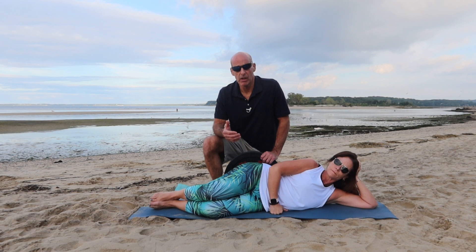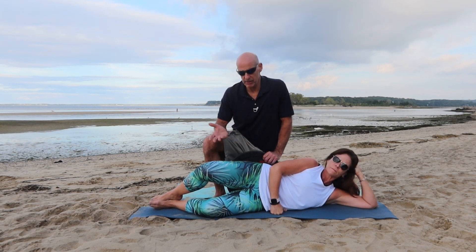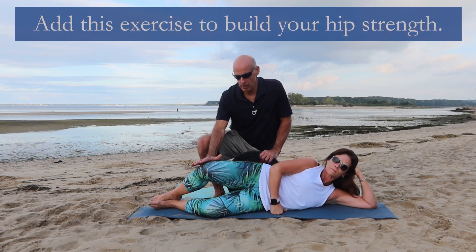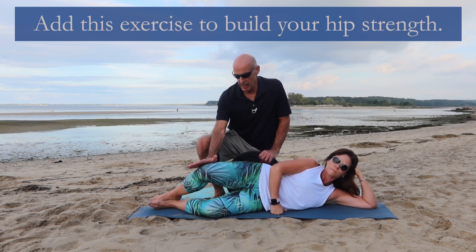In this video, Cheryl and I are going to show you a clamshell with an eccentric push. A clamshell is just raising her knee and coming down, but in this case she's going to raise her knee and I'm going to push it back down — she's going to resist. That's an eccentric push.